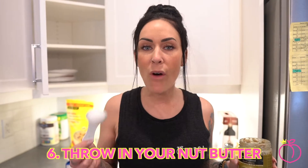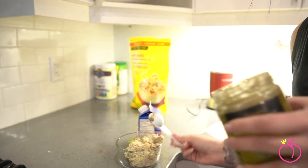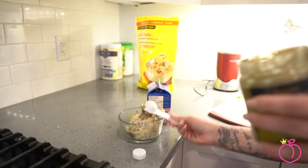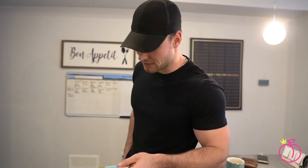All right guys, so the moment that we've all been waiting for — the nut butter. Brendan Lund's favorite. Nuts. Why is it green? Smells nutty. You just got to get it into a perfect ball on top. Could I have made the presentation a little bit better? Yes. Is it still going to taste nutty and delicious? Yes. Fluff wouldn't even eat this.